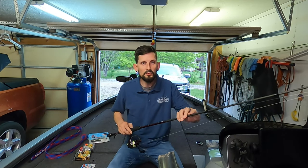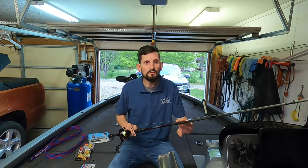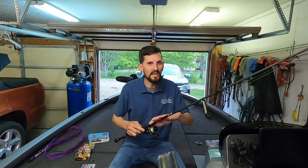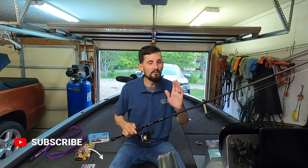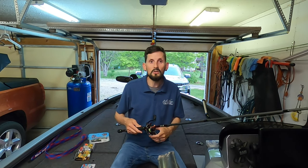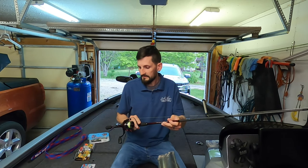Those of you that have watched my videos previously know how I'm going to start out — with the rod and the reel. The rod is a 7'2 medium light extra fast, and no shocker here, it is a Luz KVD rod. I have more of those than anything; I love them, they've held up good. The reel, once again, is a Luz KVD reel, 6.2 to 1 gear ratio.